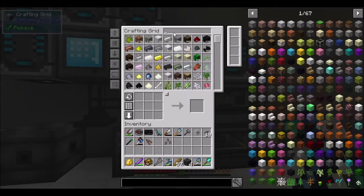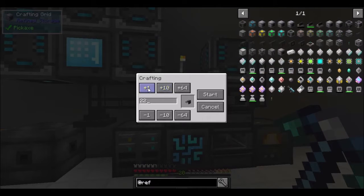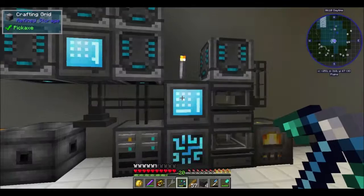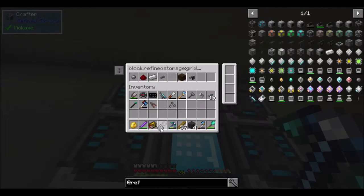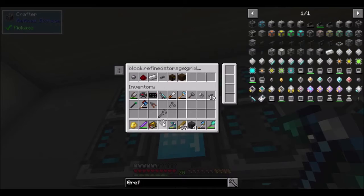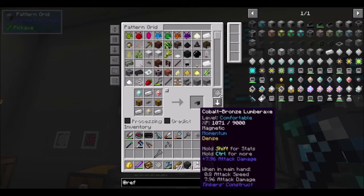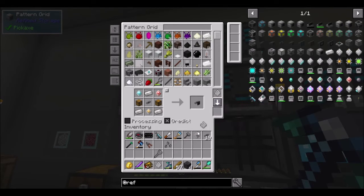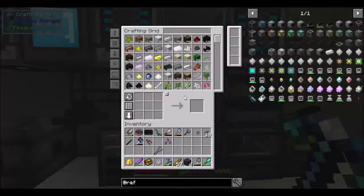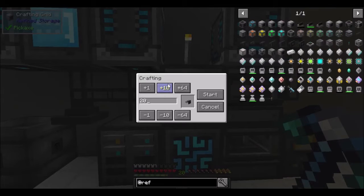Sorry, something just popped up on my screen out of nowhere. It's called an external storage — we need 22 of those. See if we can make it; I already taught it all the recipes. Okay, that's not the one I want. This one is... you will run into situations where yeah, that doesn't work. So this is the new one — see if it works now. And we wanted 22 of those, right? Yeah.